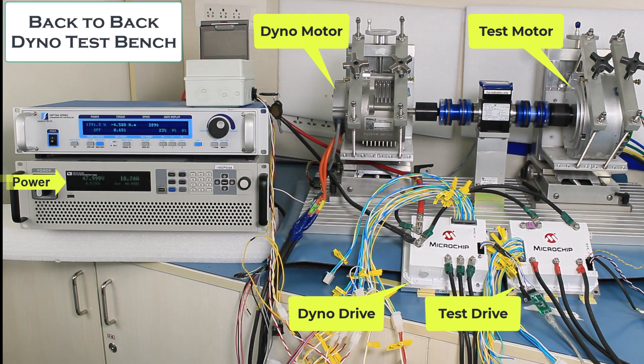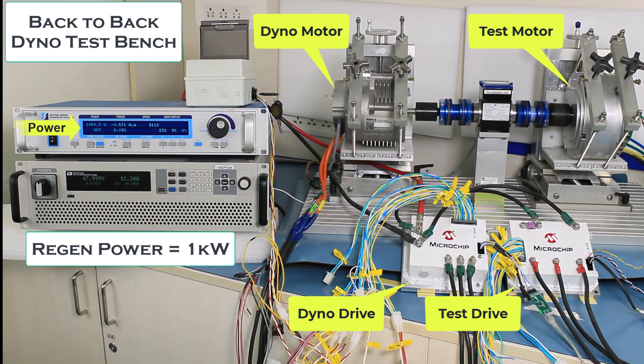In this test, the power drawn from the supply mains is 500 watts and the shaft power is 1.5 kilowatts, indicating that 1 kilowatt is regenerated.